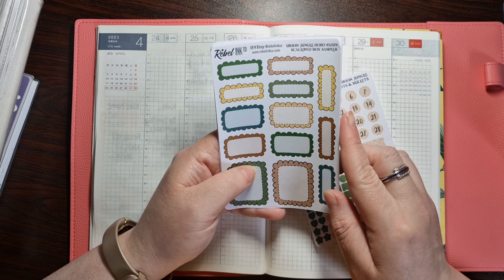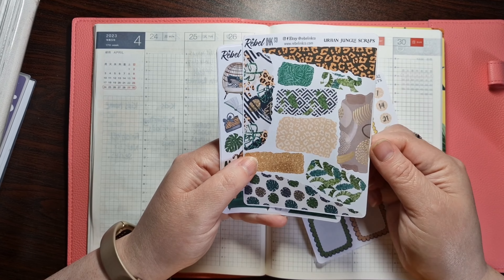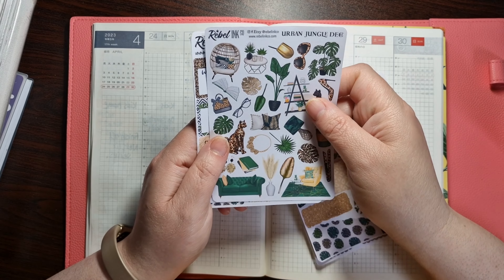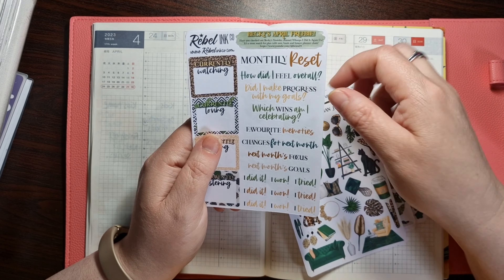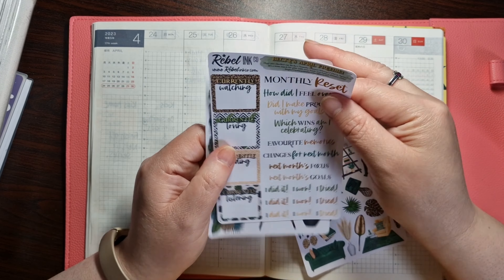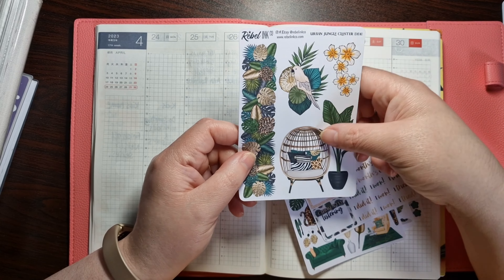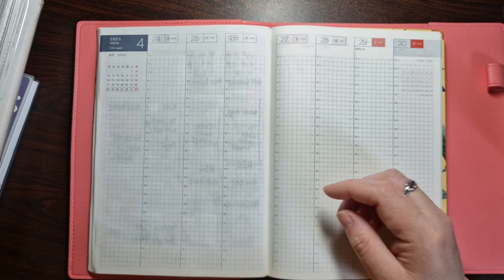The urban jungle sampler is quite nice. I'm going to have a look at using it in the monthly spread and show you how I would use it there. And then we've got some date dots, some bullets which I'm really excited about. We've got these really nice scalloped boxes and the scraps — I love that, it's great for the dailies. If you wanted to keep it cohesive with your dailies and your monthlies, this is the way to go. I've got some deco too.